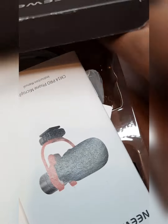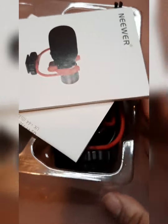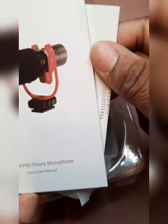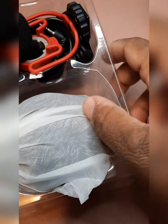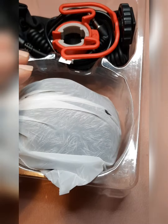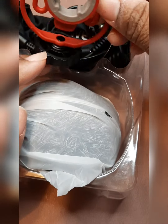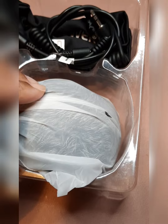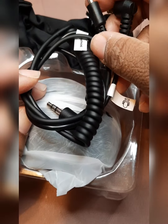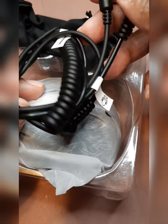I already opened up the box so I can have easy access to show you guys what comes in the kit. Okay — instruction manual, good stuff, paperwork. Comes with the little mic filter, the clamp with the screw, and this is the part where you stick it in your phone or your camera.